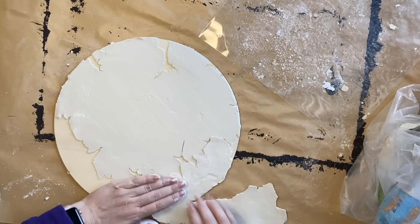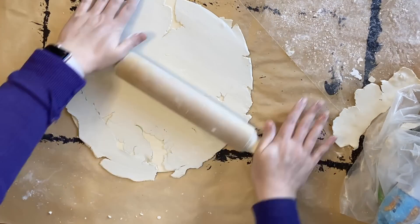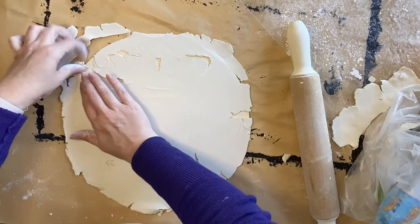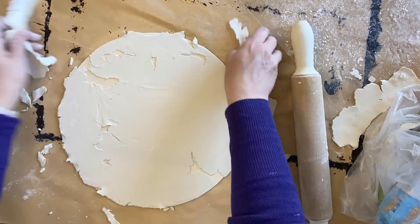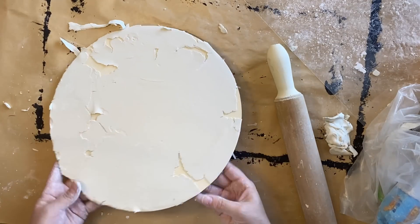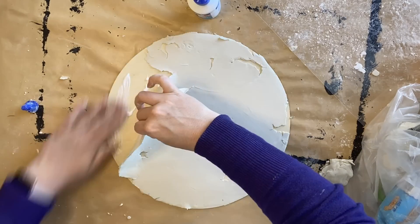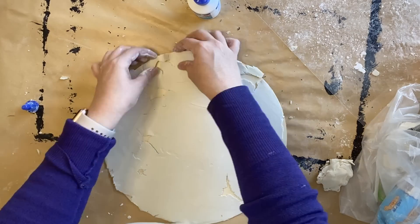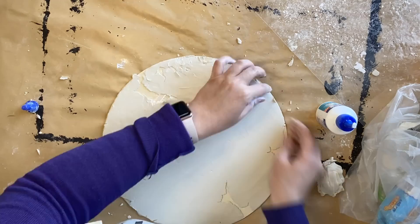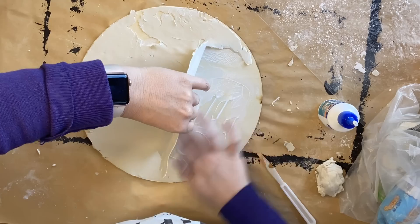I've rolled out some more clay and I'm just adding it in bits and pieces here and there, then using my rolling pin to smooth and blend them together. I don't want this clay to be super thick but it does need to be thick enough for us to be able to do some impressions with stamps. Next, I'm attaching my clay to my wood round with a strong wood glue, just very carefully lifting up my clay and then putting it back down.